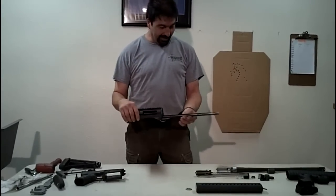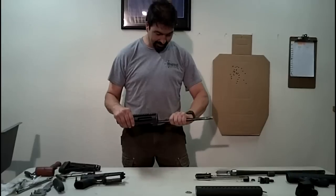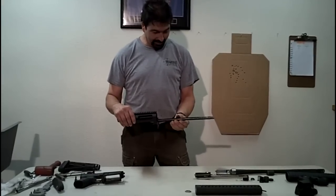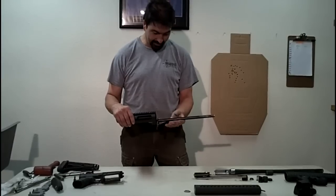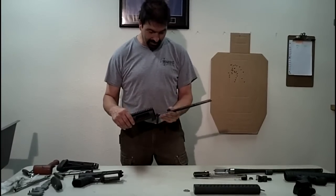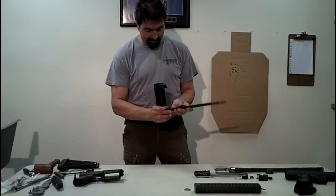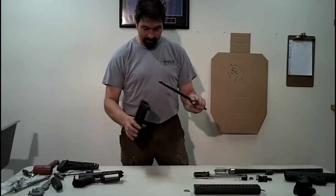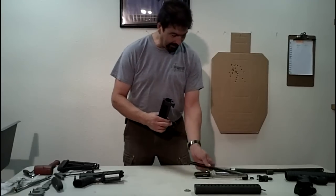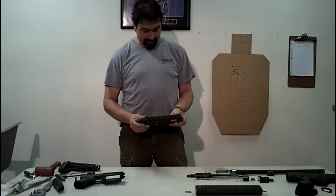As you'll notice when I unscrew this, this guide rod is bent. This gun has fired well over a thousand rounds and it has been this way the whole time as far as we know. Your backing plate probably won't fall off — I think some of them have a little bit of epoxy or maybe it's just paint sticking to the receiver. Pull the guide rod out and you should be able to pop this right off pretty easily. Put that aside along with your factory forehand.